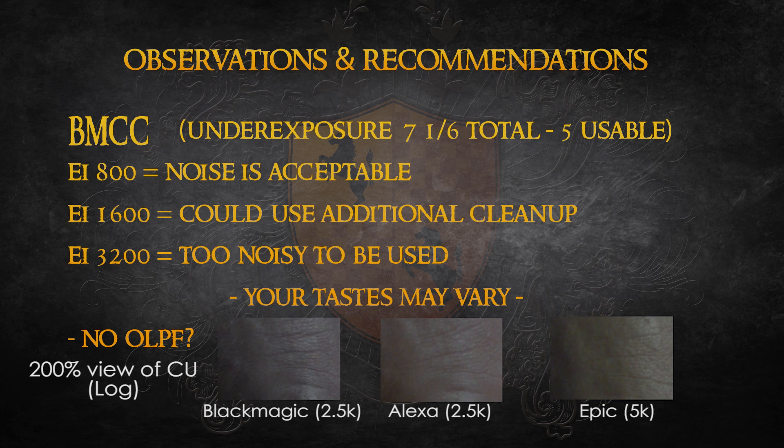As you can see here, there are some lines on her forehead that show up on the Black Magic that do not appear on the Alexa or on the Epic, which was downsampled from 5K. Both of these cameras, I know, have OLPFs in them.